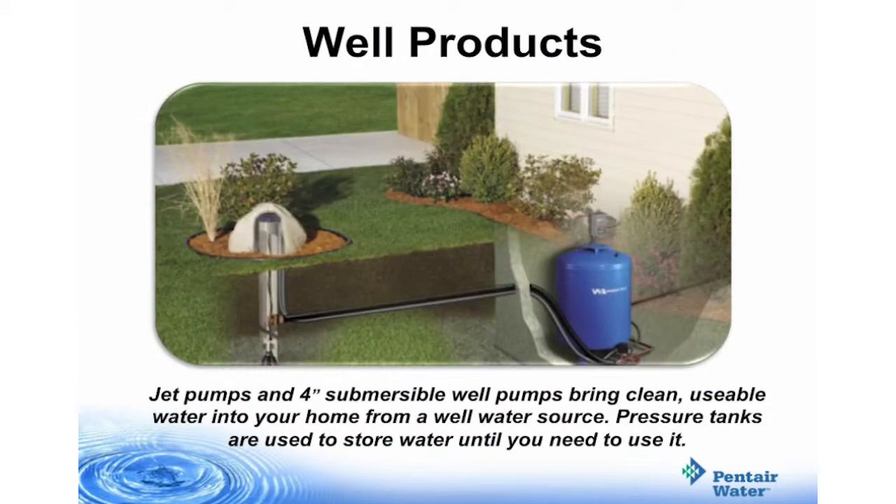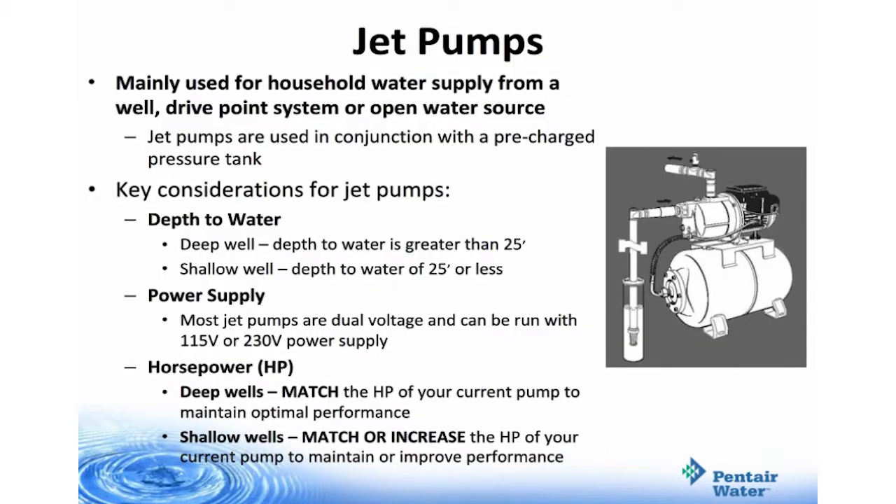The next couple of slides talk about well products — jet pumps and 4-inch submersible well pumps. These bring clean, usable water into your home from a well water source. Pressure tanks are used to store water until you need to use it. Jet pumps are mainly used for household water supply from a well, drive point system, or open water source, and are used in conjunction with a pre-charged pressure tank.